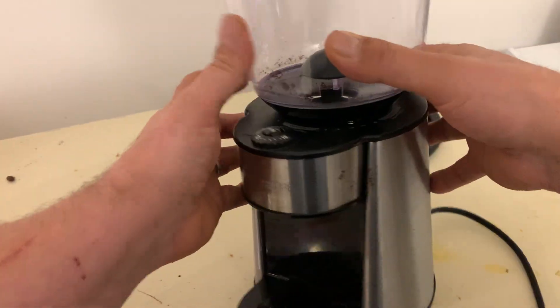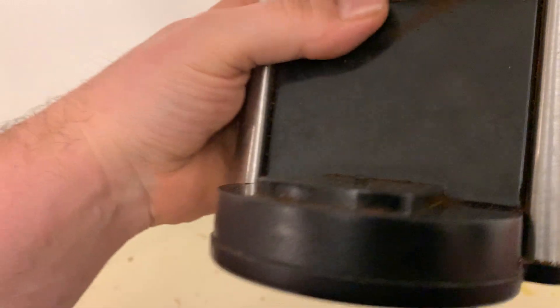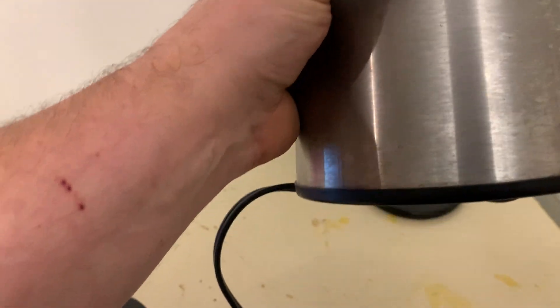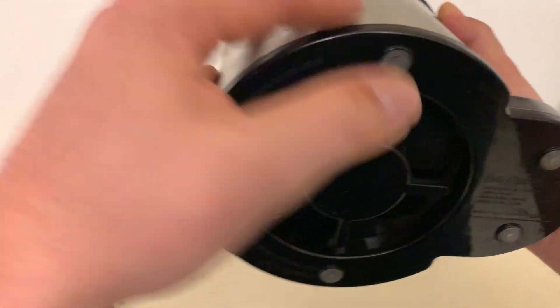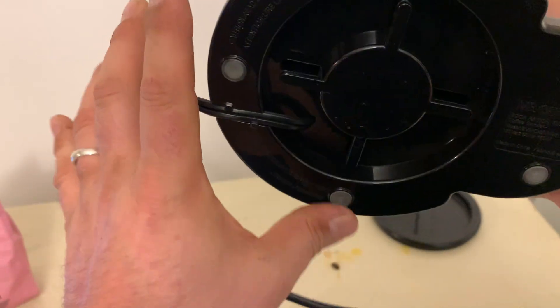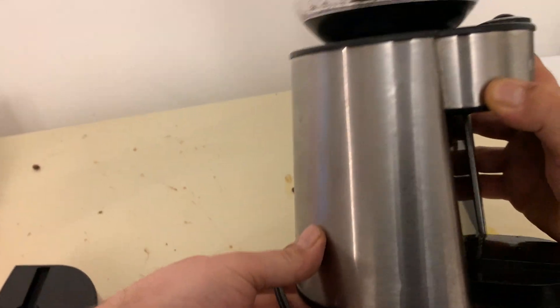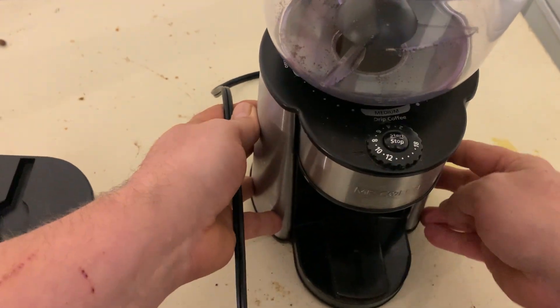It says Mr. Coffee on the front. Nice brushed stainless. It's a nice solid coffee grinder. It's got little grips on the bottom here — kind of sticky — that'll stick and grip to your counter surface so it won't fall off and won't slide around on you.